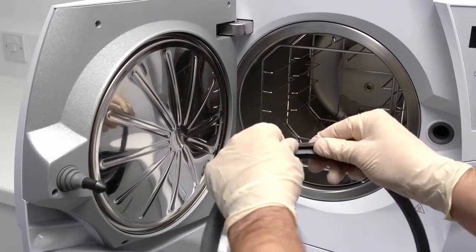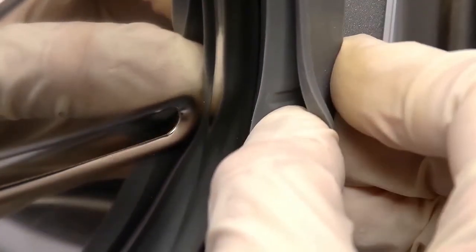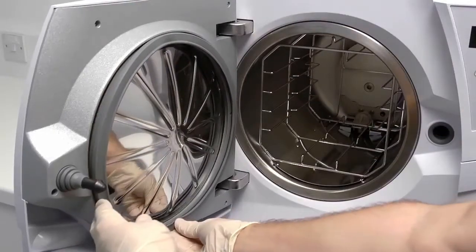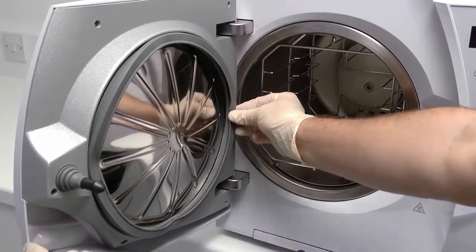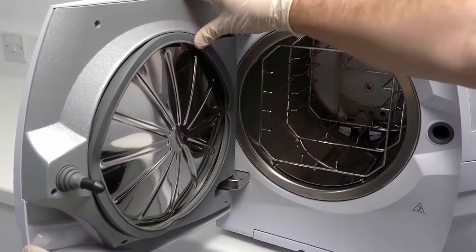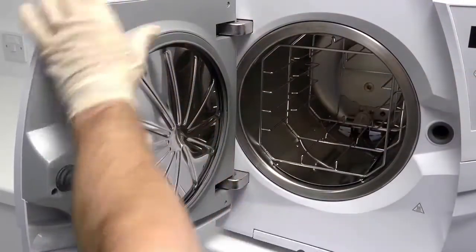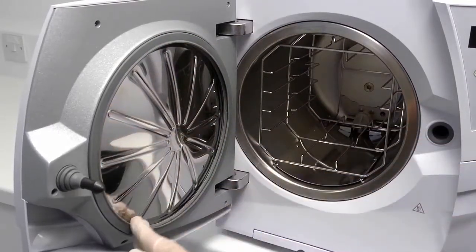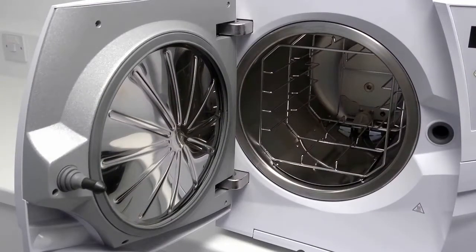The markings on the door seal can be matched up with those found on the porthole to aid fitment. Start by pressing the door seal into the seat at the top and bottom, then left and right. The remaining areas of the door seal can now be pressed evenly into place over its entire circumference. It is important to make sure that there are no bumps or deformations when the door seal is fitted.